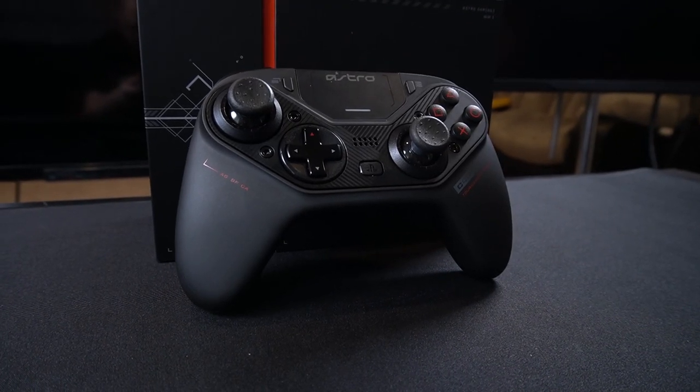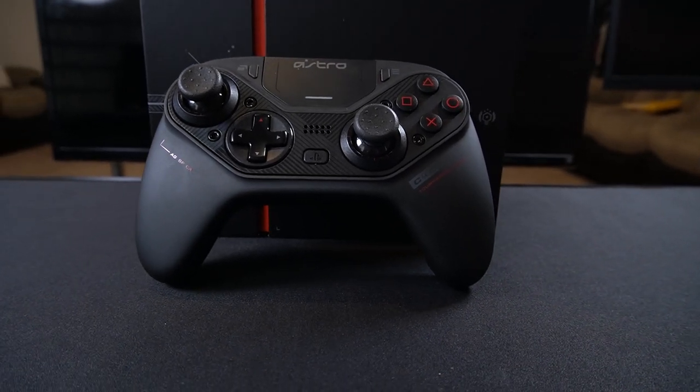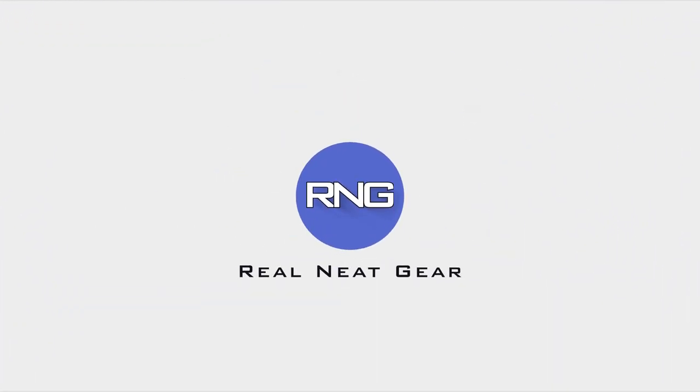As requested, this is the follow-up to the previous unboxing video for the Astro C40 controller. In this video, I'll be asking the question: is this controller worth $200? Short answer, yes. What you really want to know is if it is worth buying. Hopefully, I can glean a little insight into that.